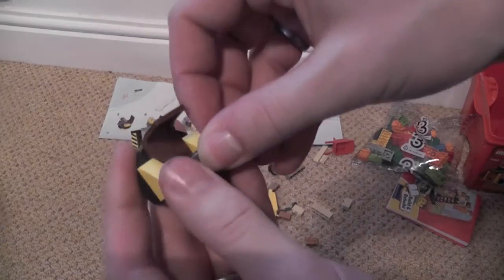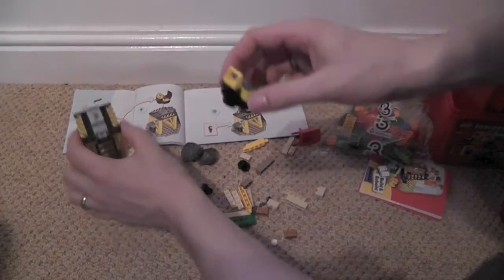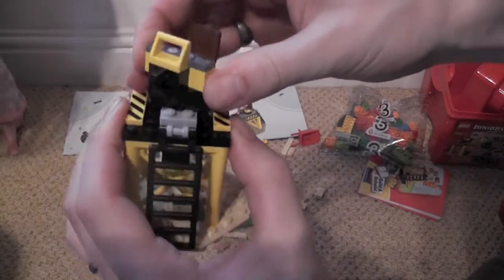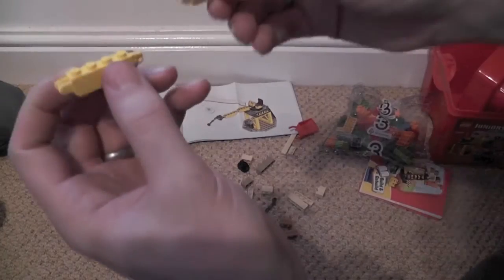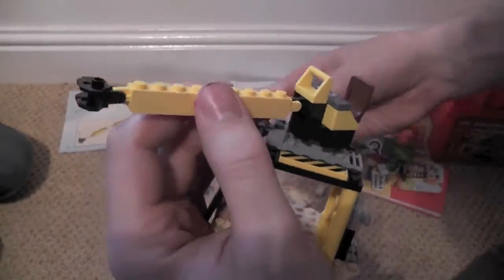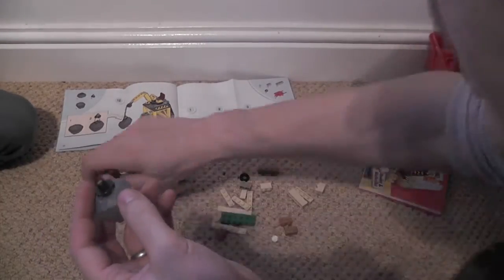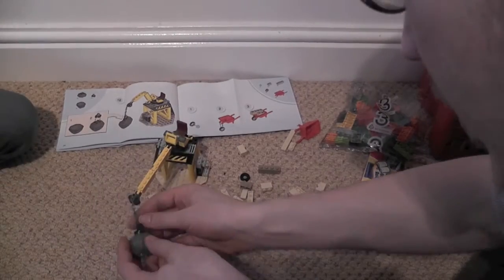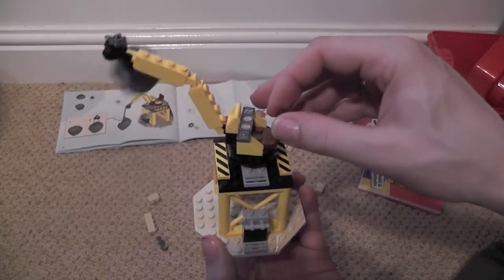We've got a little instrument panel that goes on there, so he's got his workstation and that clicks on top of the base — spins around. Right, now we're making the crane arm; clip them together, this guy clips up to here. This looks like the end — a big boulder on the end. And there's your crane, and that looks cool!